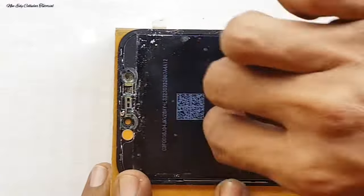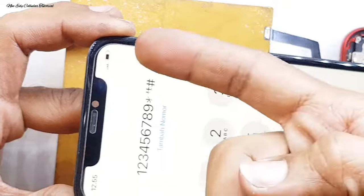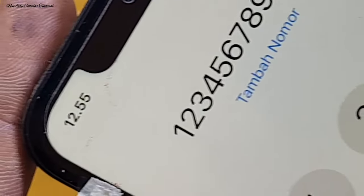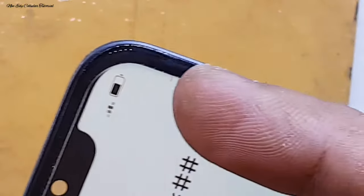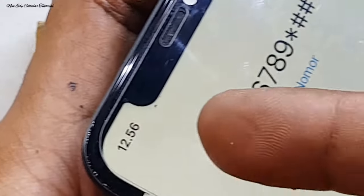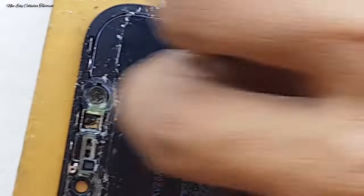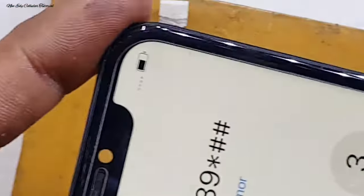LCD original sangatlah mahal, jadi alangkah baiknya kita kerjakan pelan-pelan saja. Sudah hilang, namun jika kita perdekat masih ada bintik-bintik kecil. Kalau jarak jauh tidak kelihatan kalau ada bintik-bintik kecil, jadi saat selesai kita zoom untuk mengetahui flek warna hitam yang kecil-kecil. Masih ada sisa sedikit di bagian dekat layar poni atau lubang kamera depan, kita gosok pelan-pelan sampai ke ujung.